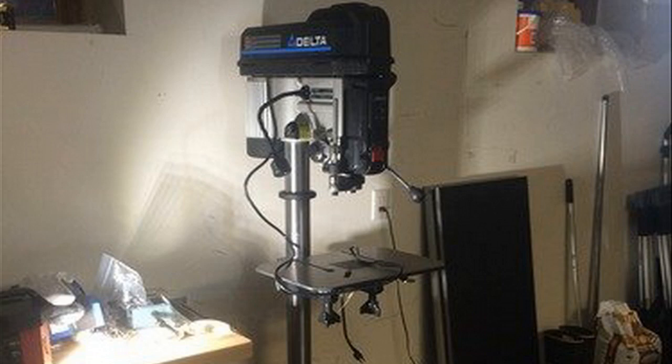Hey guys, how's it going? Today I want to do just kind of a quick review for you guys on the Delta 18900L. This is an 18-inch laser drill press. I should mention too that I actually found a pretty good deal on it, and I'll put a link in the description below for you guys so you guys can check that out.